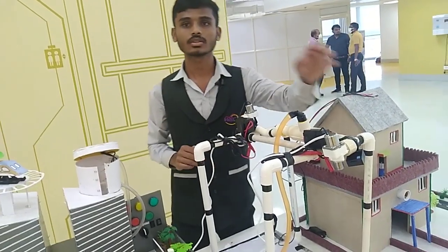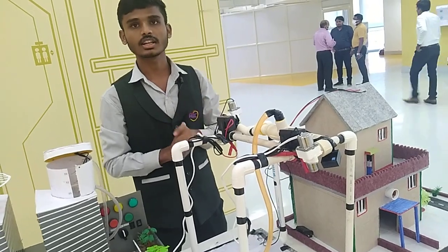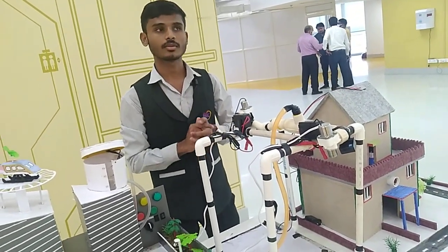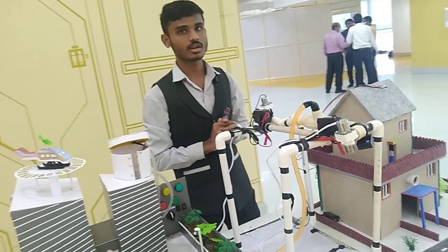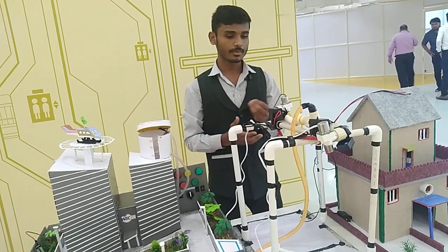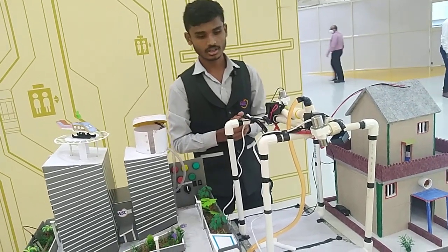So this is basically our project. The price of a traditional sprinkler is around 3000, but in our system you can build it for a minimum price of only 800.